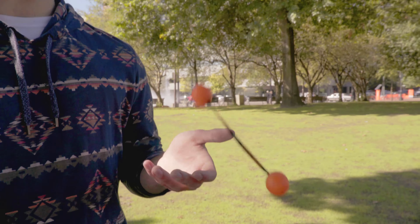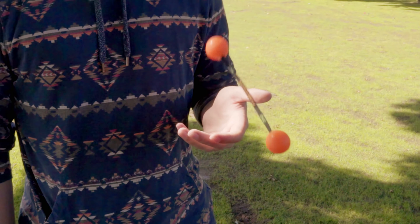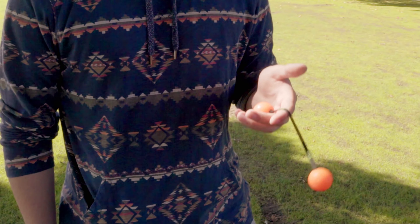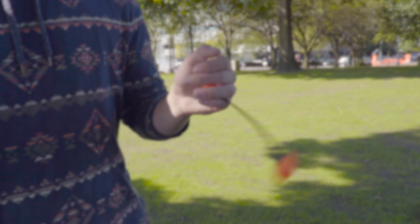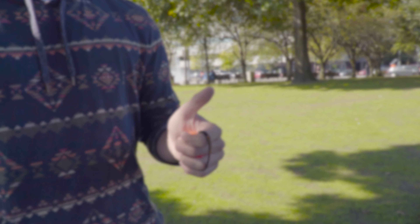Juggle is done in a high grip but without the use of the thumb. To juggle, simply raise the hand in the air and let the chucks pass one another. It's important to do only one flip — if you do more than one flip it may get out of control. And that's juggle.